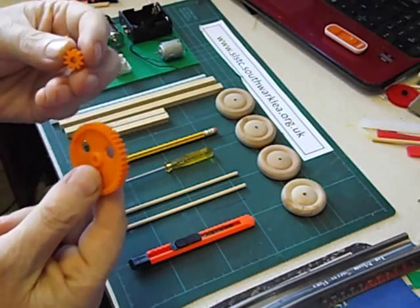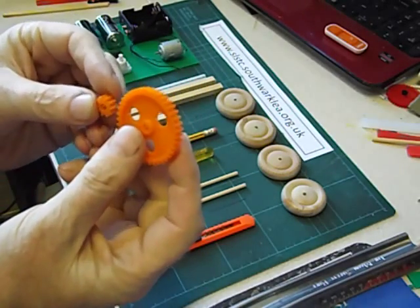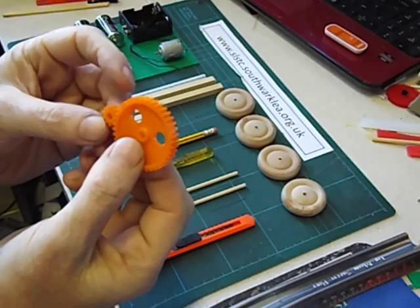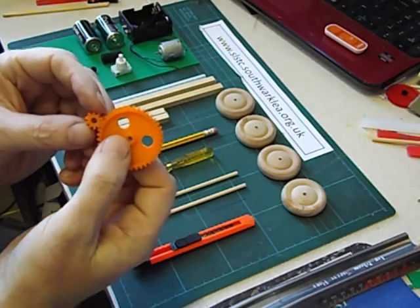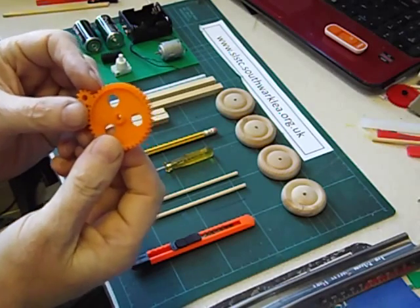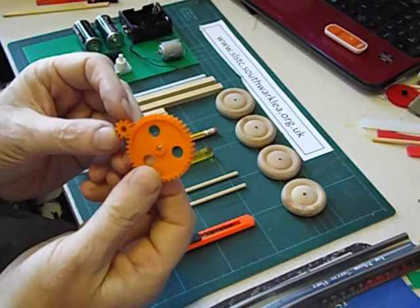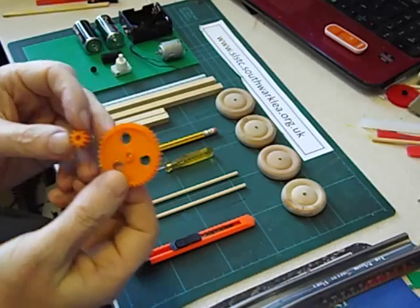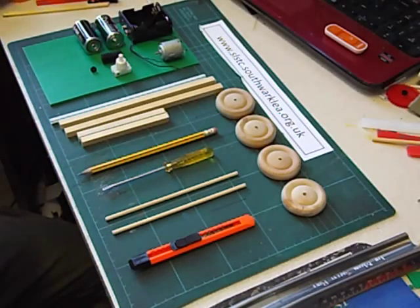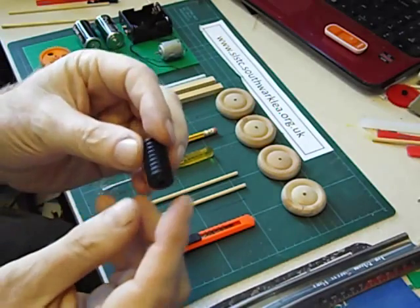We could have a small gear on the motor connected to a larger gear on the driven axle. But unfortunately with just one pair of gears like this you don't get enough difference in the speed and enough increase in the turning force. You'd need to use two pairs of gears really. But there is another kind of gear where you don't have to go to that trouble.